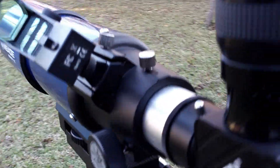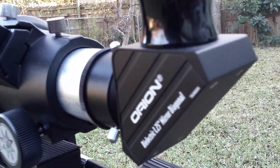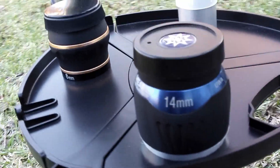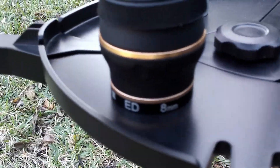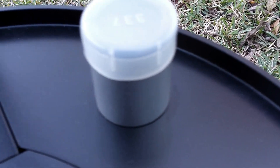I'm using a 27mm Orion flat field eyepiece along with a dielectric diagonal by Orion, a Nagler 14mm 82-degree, an Orion ED 8mm, and also the Plossl that came with my R5, a 26mm. They really give good images.